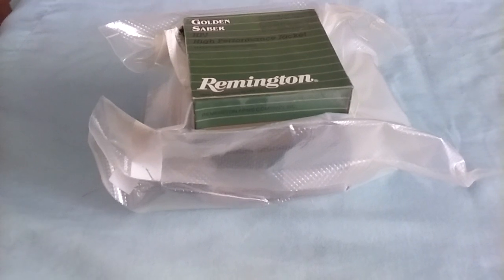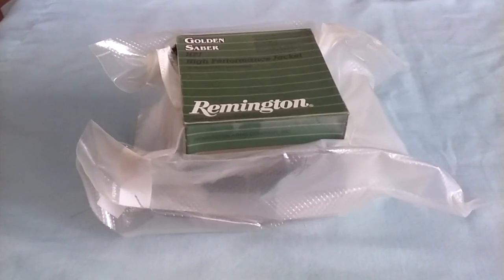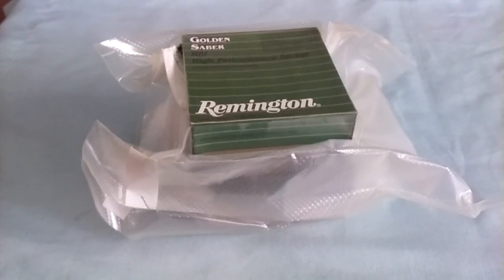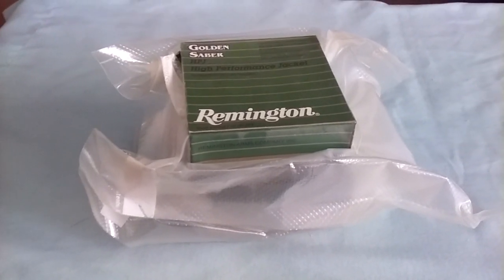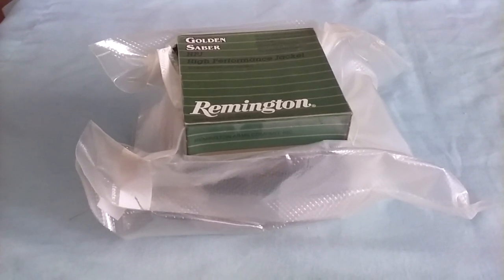Then you ask yourself, where are you going to put it? Well, your standard ammo lockers, flame proof cabinets — places where at a moment's notice it's not going to be able to just be gotten to instantly.